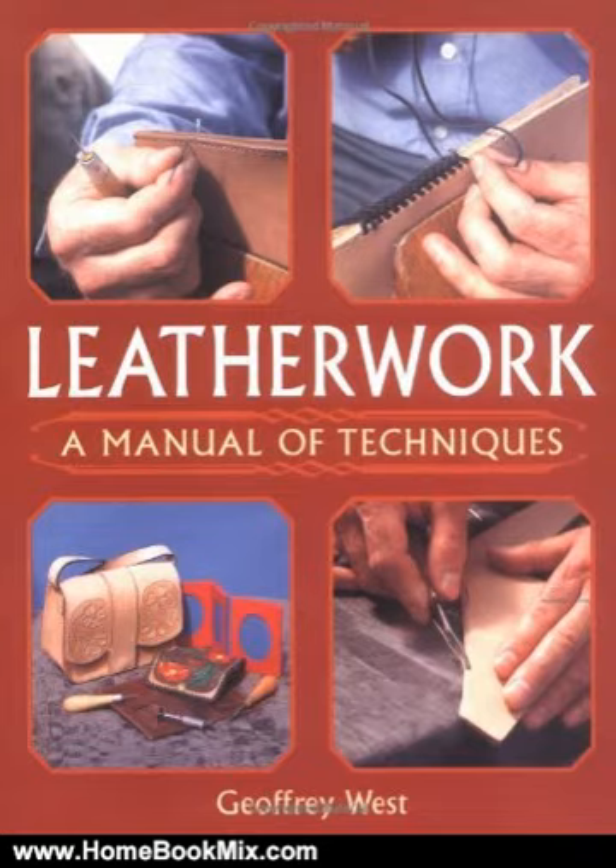This book offers advice on selection of tools and different types of leather. Step-by-step instruction on the techniques of cutting, beveling, burnishing, hand-stitching, carving, stamping, and thronging. Tips on how to avoid common pitfalls, and a range of interesting projects.